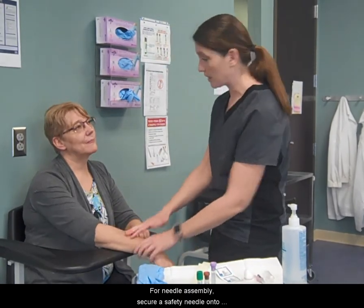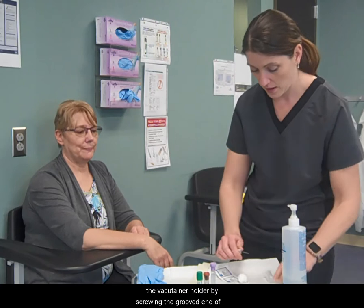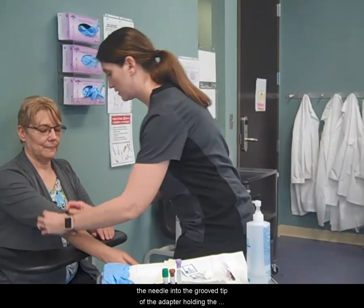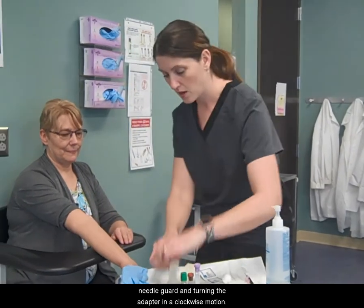For needle assembly, secure a safety needle onto the vacutainer holder by screwing the grooved end of the needle into the groove tip of the adapter, holding the needle guard and turning the adapter in a clockwise motion.